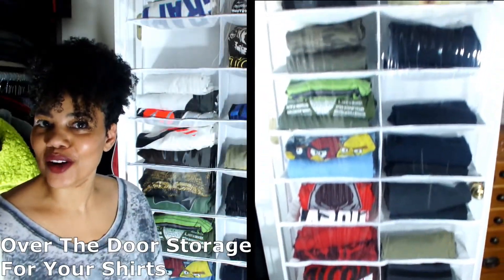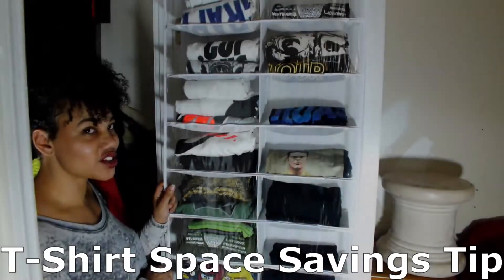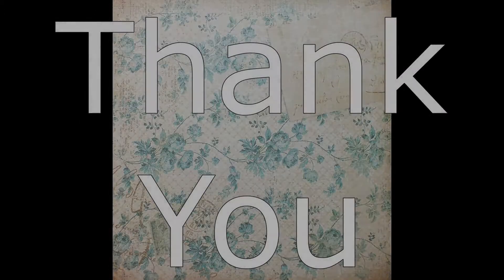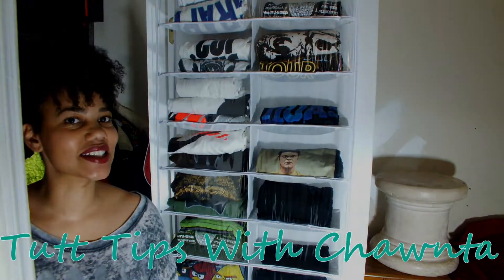Hey y'all, I finally found a way to organize my husband's t-shirts and guess what — it's budget friendly! I have this over-the-door storage for shirts and I hope y'all enjoyed this t-shirt space-saving tip. Hey y'all, welcome! Thanks for joining me today, I'm Shantae and this is TutTips.